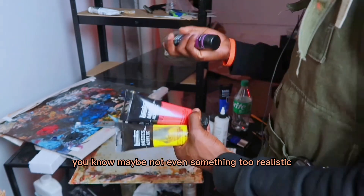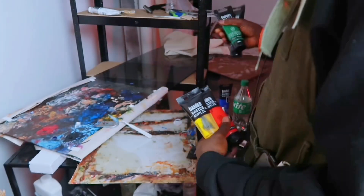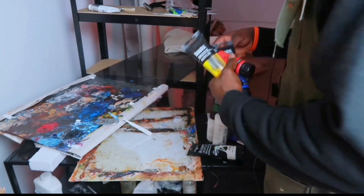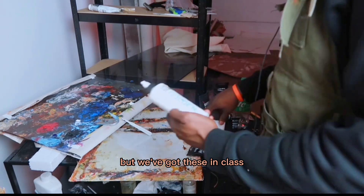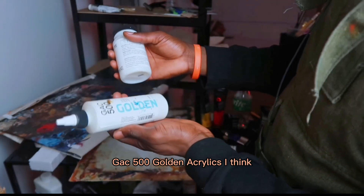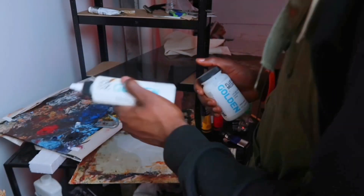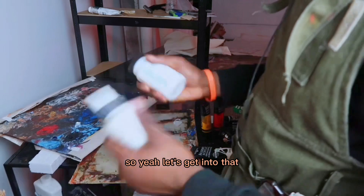Maybe not even something too realistic. I'm going to use green for my base to get my darks out there. I don't think I want to really use purple. Acrylics don't really spread that much — you can't just keep adding water. But also, it's my first time using this, but we've got these in class: some extenders. This is a gloss extender, GAK 500 — Golden Acrylics, I think. Also a fluid matte medium. I think I'm going to use the gloss one first. I like to learn under flow, so let's get into that.